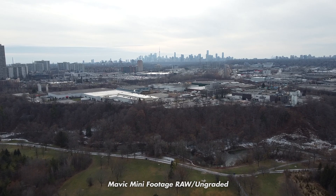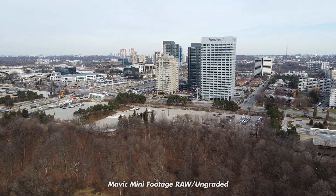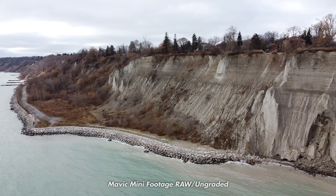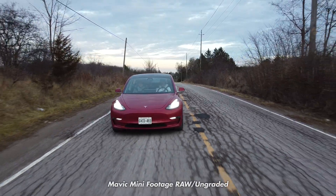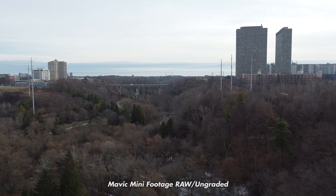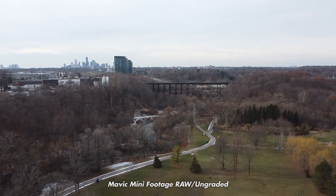Now how does the footage actually look from the Mavic Mini? It's pretty good — not incredible or amazing, but really, really decently good. It's obviously not going to be as good as the bigger drones, but for the size and weight of this thing, the footage is pretty good.